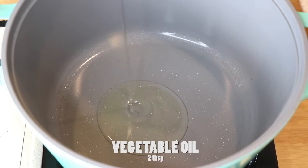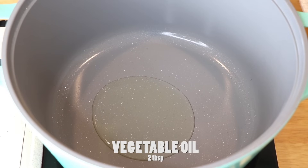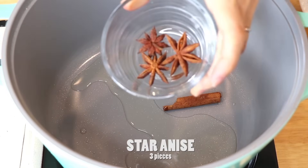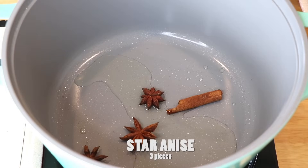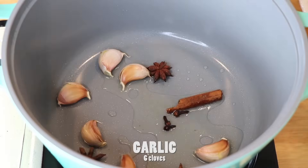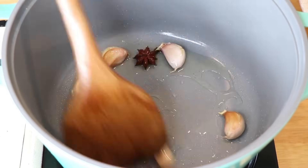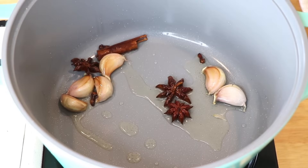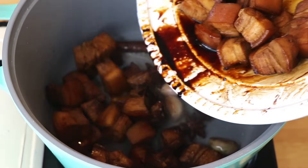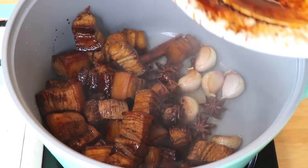So in a pot, heat up two tablespoons of vegetable oil. Add one cinnamon stick, three pieces of star anise, three cloves, and six cloves of garlic. Stir until the aroma comes out. Add two tablespoons of soy sauce and stir until it is completely melted. Transfer in the pork belly and cook on low heat until they are lightly brown.